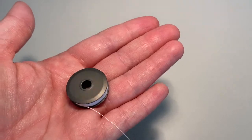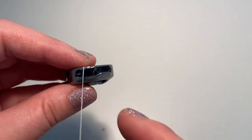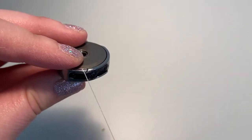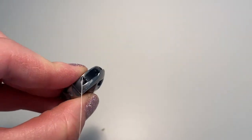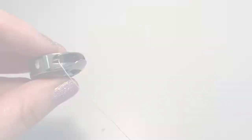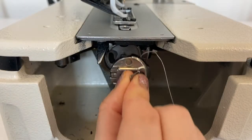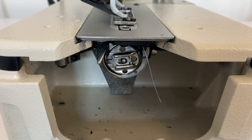To reinstall the bobbin, hold it in your hand and pull the thread tail to make sure it spins in a counterclockwise direction. Then set the bobbin into the bobbin case, pulling the thread tail through the small slit in the case and gently tugging it until it locks under the flat metal hook. Install the bobbin back into the machine, making sure you hear a clicking sound to ensure it's locked properly in place.